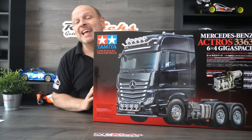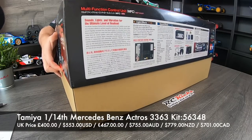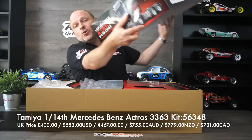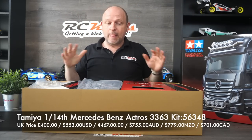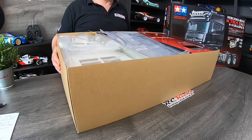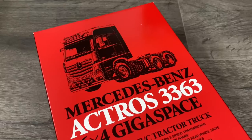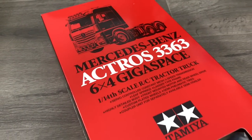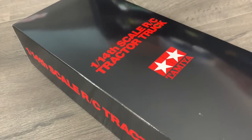This is kit 56348. In the UK they're currently retailing for around £400. First impressions — they've actually gone to some trouble to give you a nice presentation when you open it up. There are different compartments with different things in them. There are no blister packs or anything like that, but there seems to be a lot in here. I get the feeling this one's going to take me quite a while.